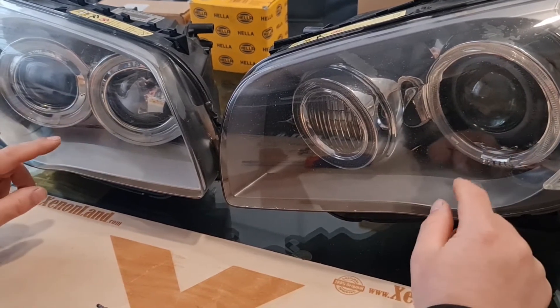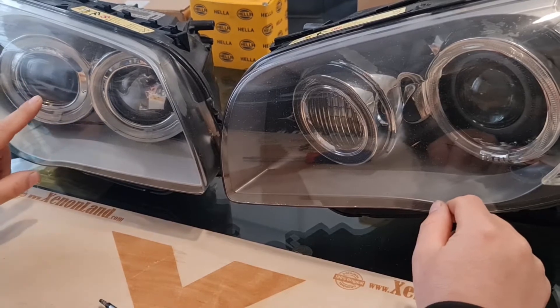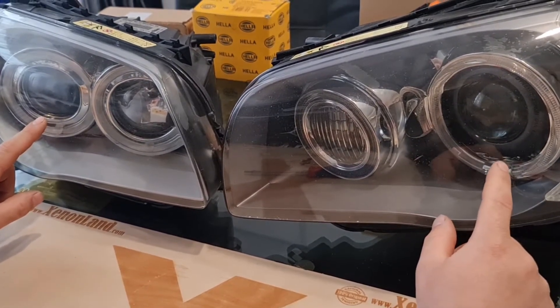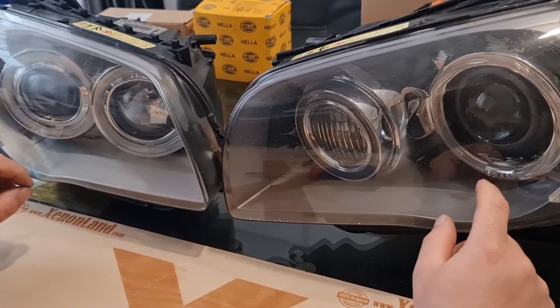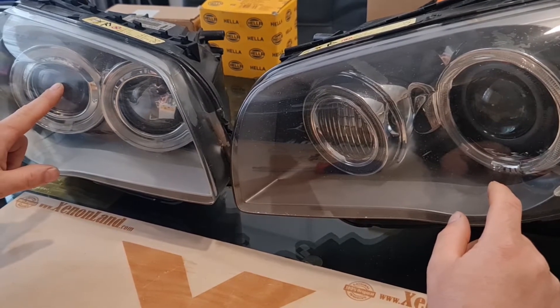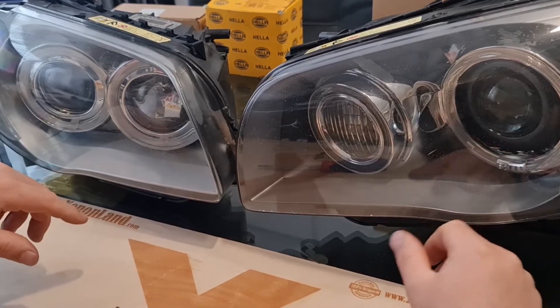Why am I telling this? Because the pre-facelift headlight has a different ballast unit, and the facelift headlight has a completely different ballast unit. They are not interchangeable. So once you spot whether you have a pre-facelift headlight, you will know your ballast unit as well. Let me show you.